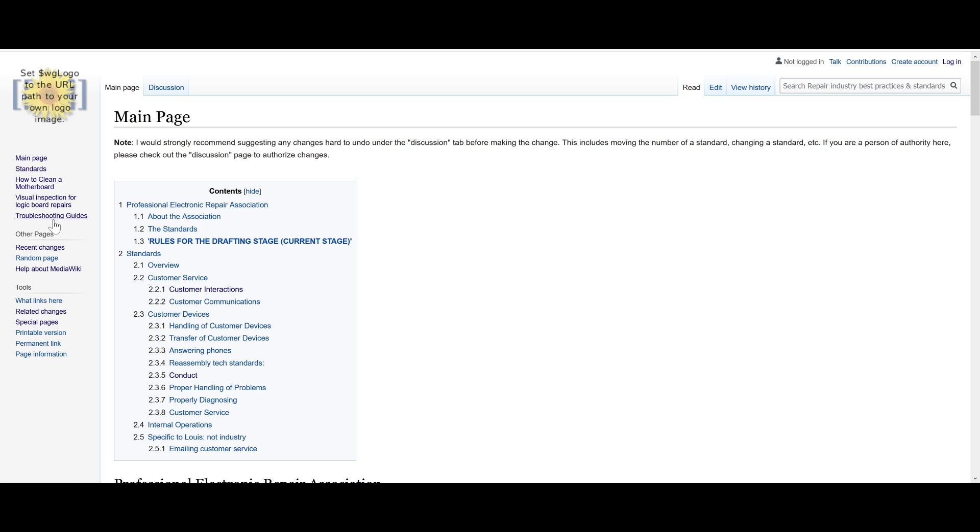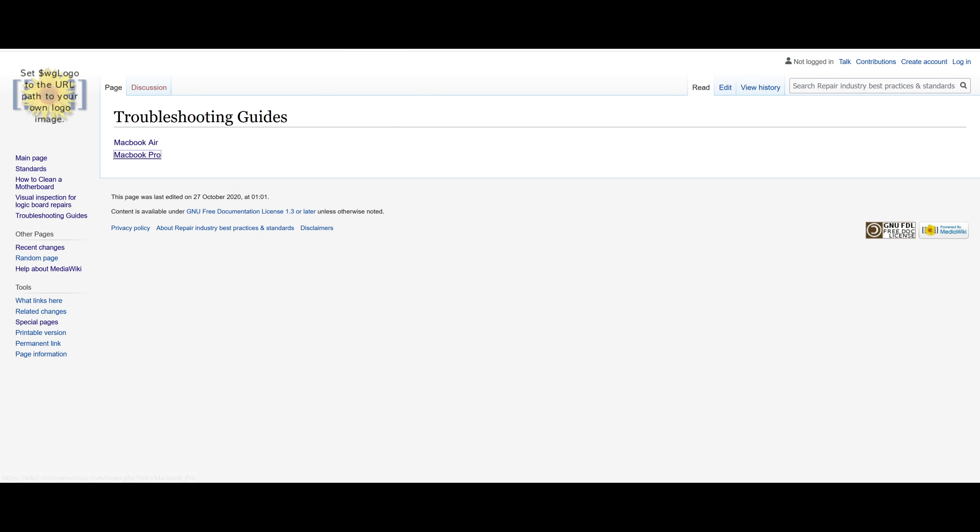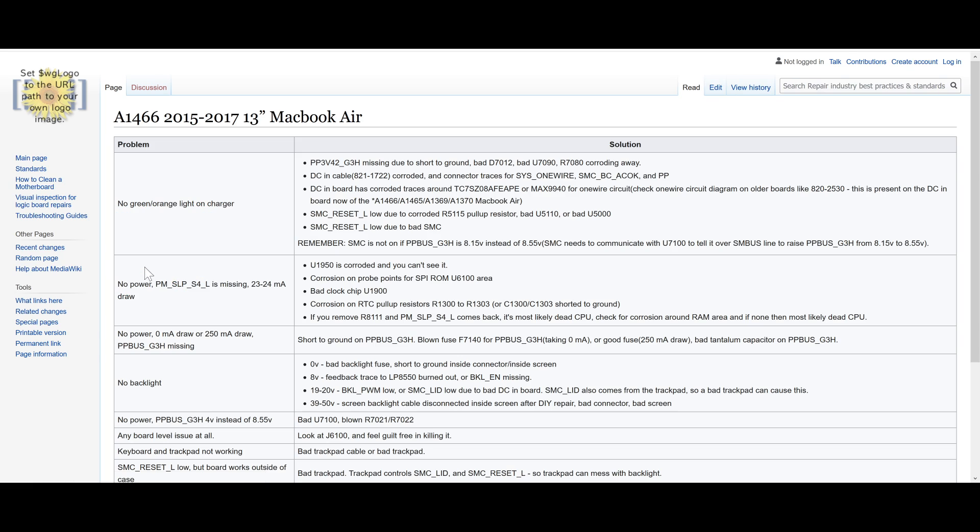The part I really need your help with is the troubleshooting guide. On the page, if you click troubleshooting guides, you will see that I have for MacBook Air and MacBook Pro a bunch of different models listed. If you click on one of them — let's just take the 2015 to 2017 13-inch MacBook Air — on the left I have problems, and on the right, the potential solutions.